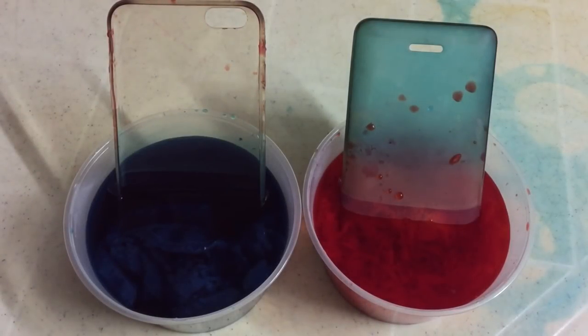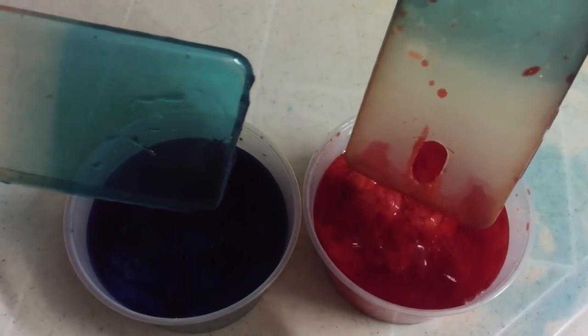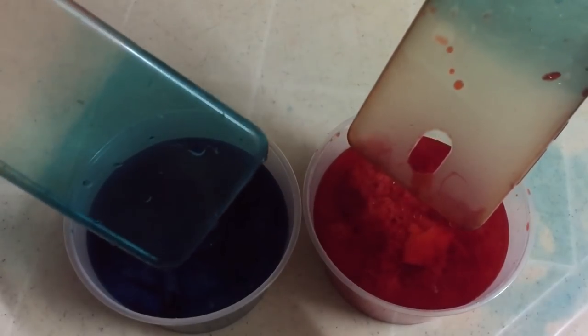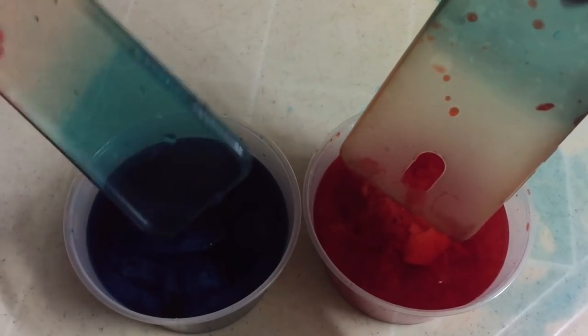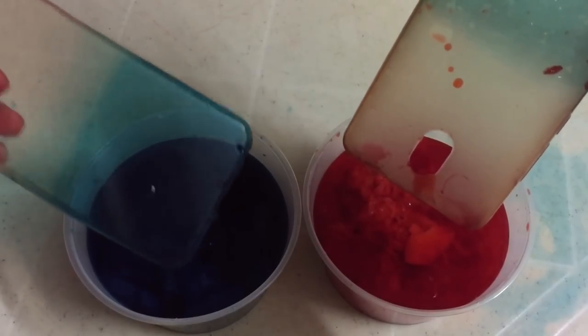Just an update — the red didn't really work, look at it. So change of plan: I'm just gonna color it only blue. Let's go.